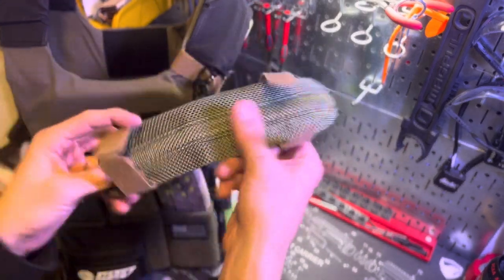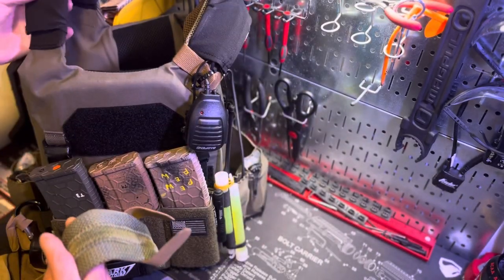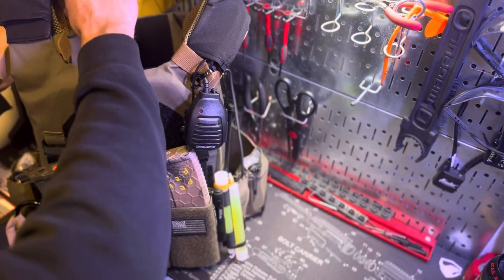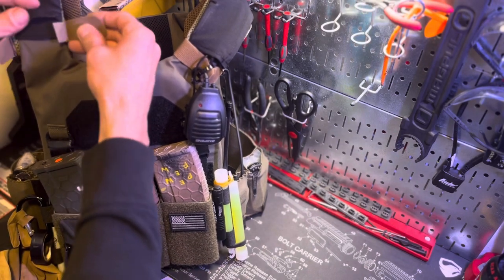The shoulder pads are just velcro pads you put on your AC1. The AC1 does have some thin shoulder pads built in, but these obviously make it a lot more comfortable if you're going to have it on for an extended period of time. You just put it over the shoulder pad and you're good to go.